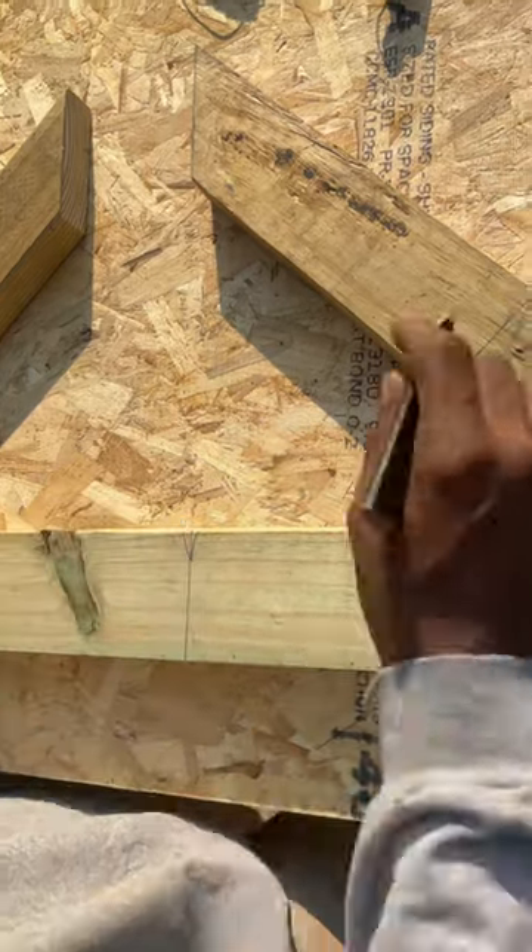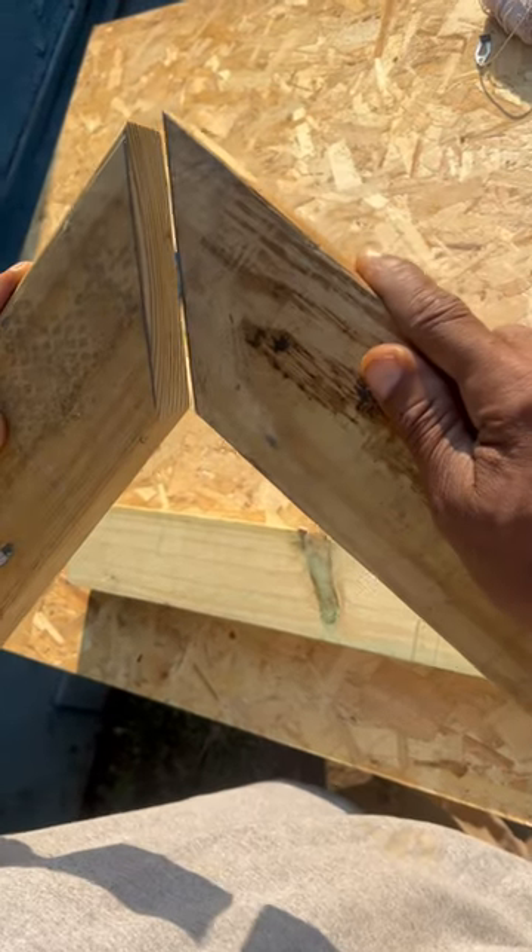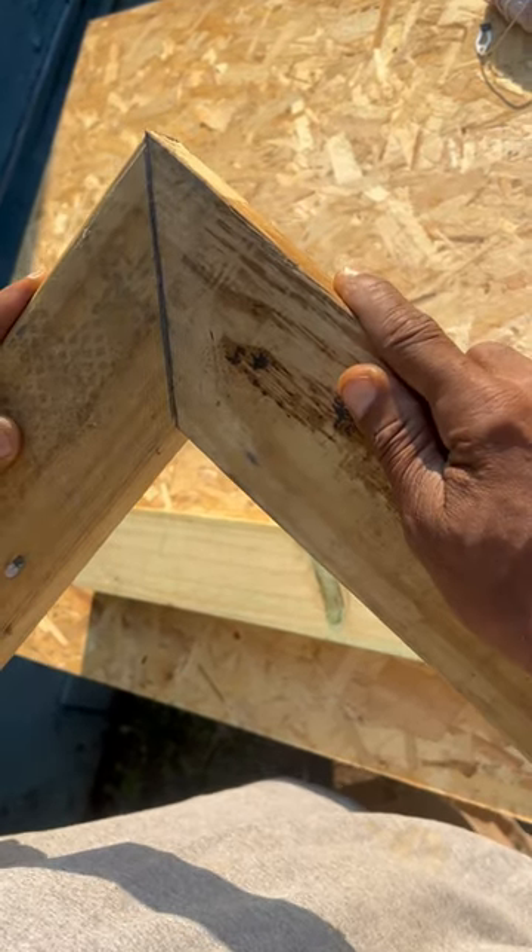For accurate cutting, when you're cutting your line, you want to cut half your line so the two pieces come together as one. Temple Builders, let's go!